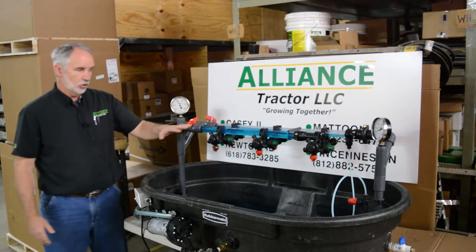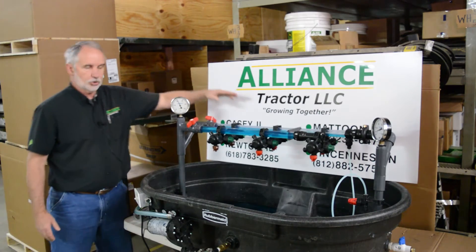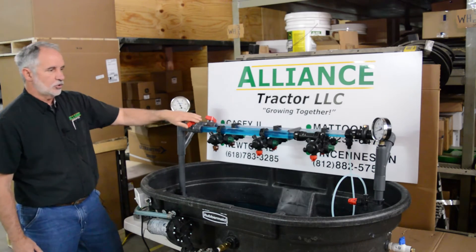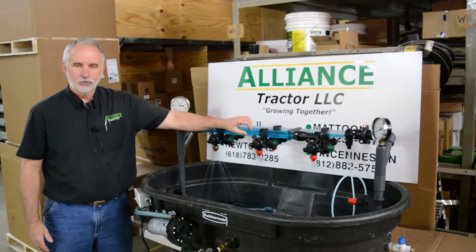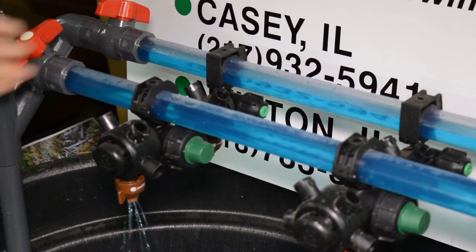We have our Express cap boom here and our traditional boom here in the back. I'm going to show you how this technically works. If you turn the valve on, our sprayer will spray, and if you notice this clear pipe, this is full of product. And then we shut it off — notice how it shuts off.